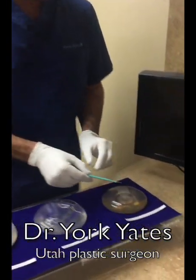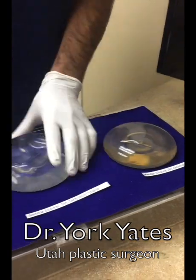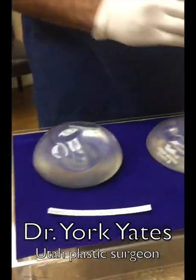We have a Mentor implant — all of these are totally intact implants and we're going to slice them for the first time. We also have a Sientra implant — these are standard silicone implants — and an Inspira implant. I'm going to slice it.